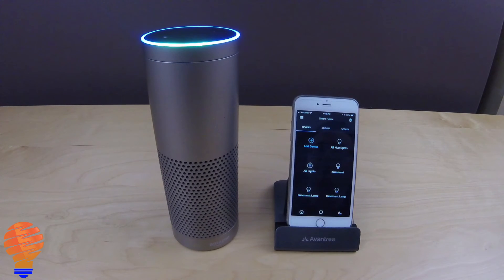Alexa, all lights on. [Okay.] Alexa, all lights off. [Okay.]